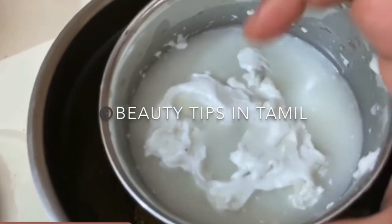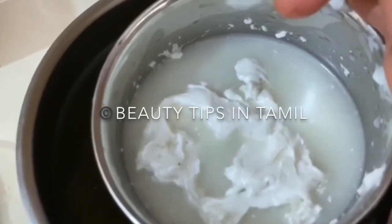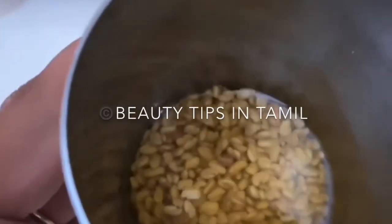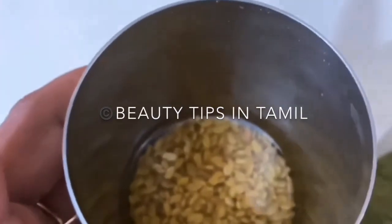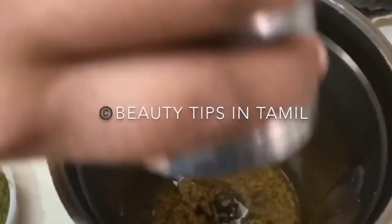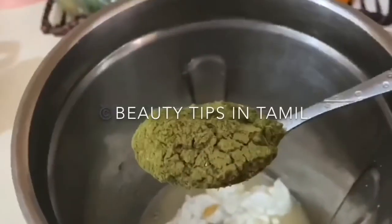Now to a blender I'm adding in a cup of coconut milk. The amount of coconut milk to be used depends on the length and volume of your hair. As my hair is quite thick and long, I'm using a cup of coconut milk. Then I'm adding a tablespoon of fenugreek seeds, or methi seeds, soaked overnight — so the night before you follow this routine, soak a tablespoon of fenugreek seeds. Lastly, I'm adding in a teaspoon of moringa powder to the blender.